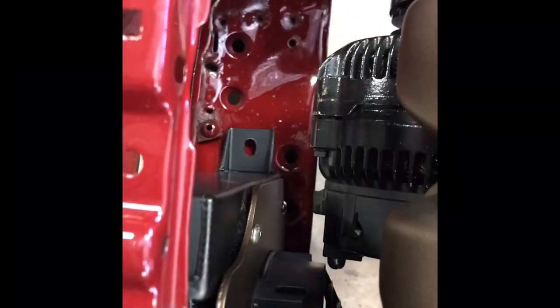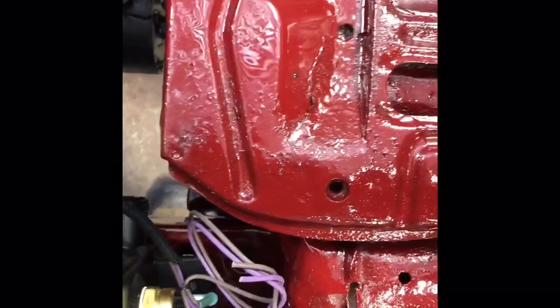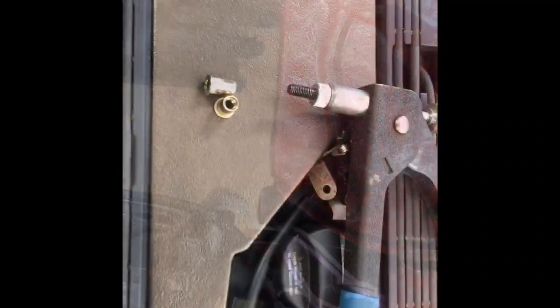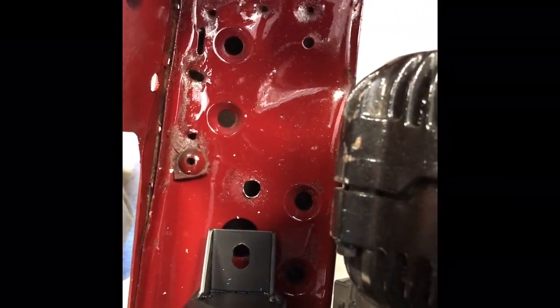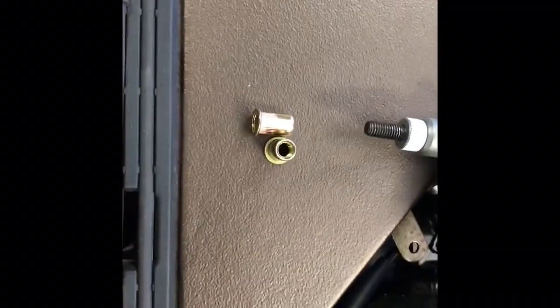We're going to mark these holes and then I'm going to install riv nuts and bolts and tighten this down. On all these bolt-down radiators I don't use a top mount — if you secure them to the core support they're very solid. We've drilled a new hole on each side that size, use that tool to crimp it down, and then we're going to run a bolt down through the flange on the radiator.